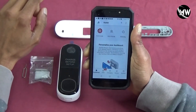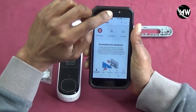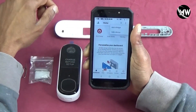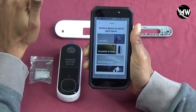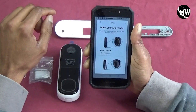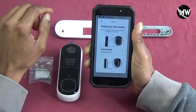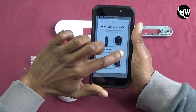You're going to hit the plus sign at the top right corner to add a device. Select doorbells and chime. So basically we have a video doorbell and it's a second generation, so I'm going to select that option.